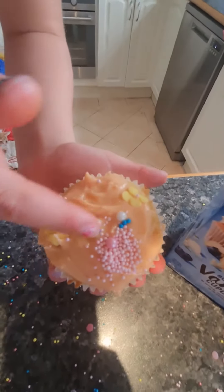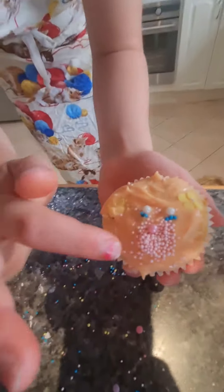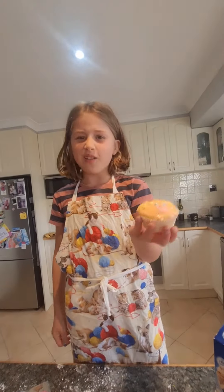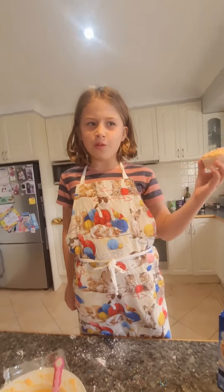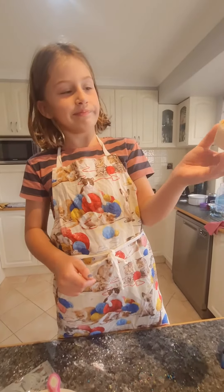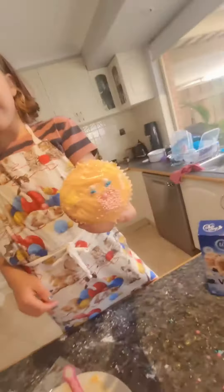These are the ears, and then there's the eyes — the little blue bits at the bottom. Then there's the nose. It didn't turn out as well. I just thought it would have been easier if we cut the top stuff. But it's okay.